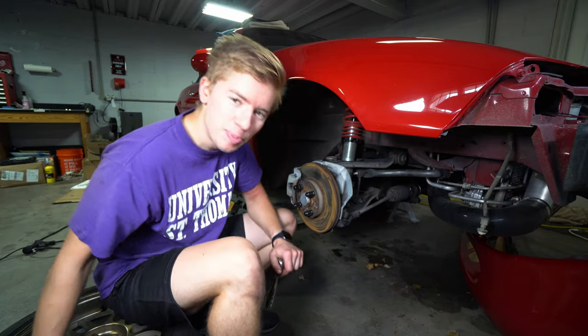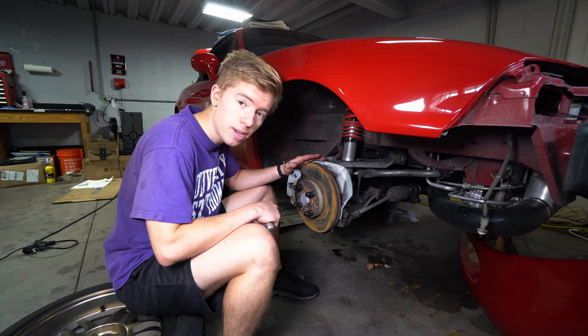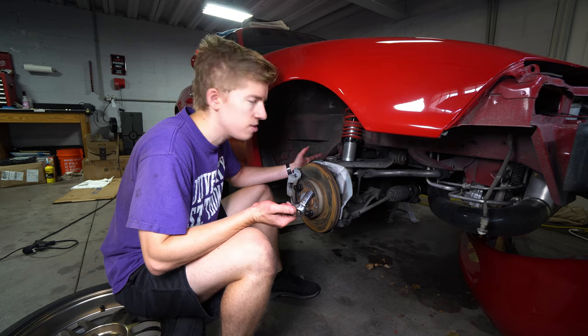Hello and welcome to RBA Learning, where we look stupid so you don't have to. Today we're doing front brake pads and rotors on the Mazda Miata — it's a 1996 NA Mazda Miata MX-5.